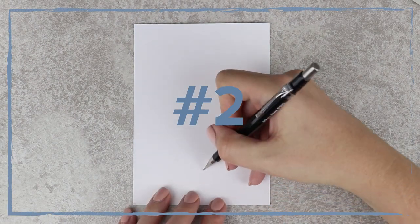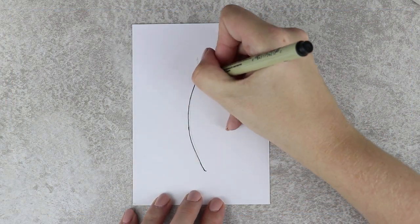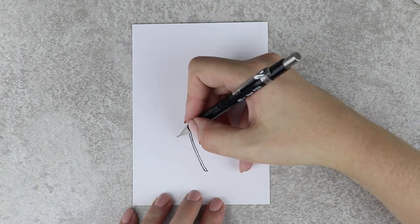The second feather is also quite easy to draw, it just takes a bit more time. Start by sketching out the shape of the feather you'd like. After that you just draw lines with a fineliner to create a realistic effect.